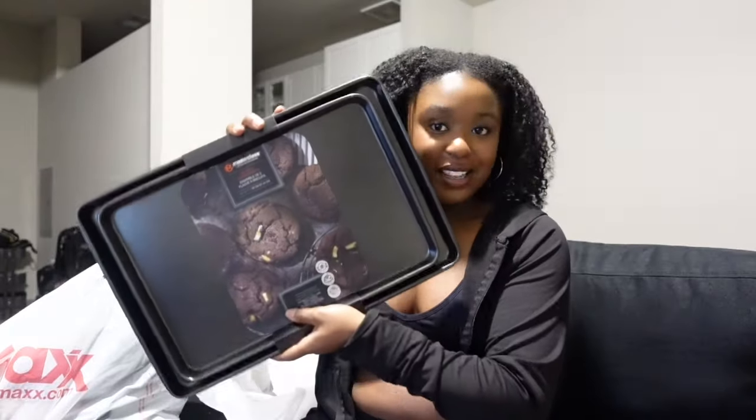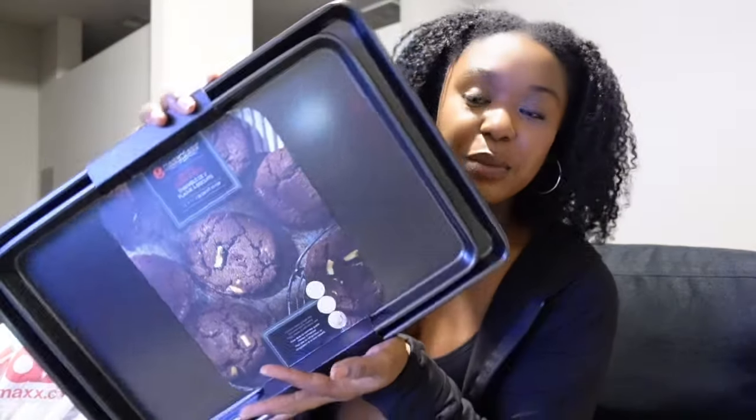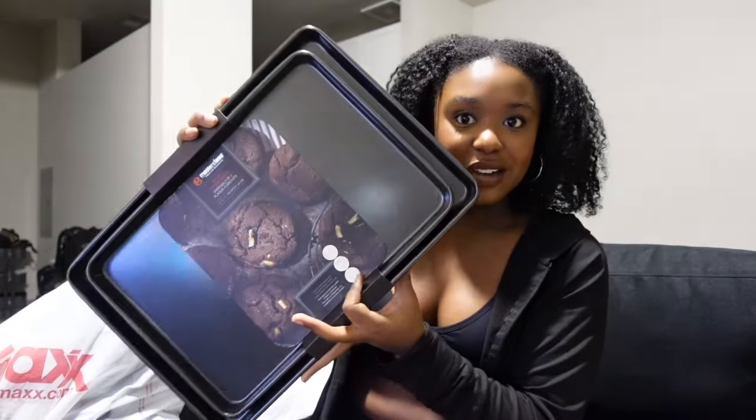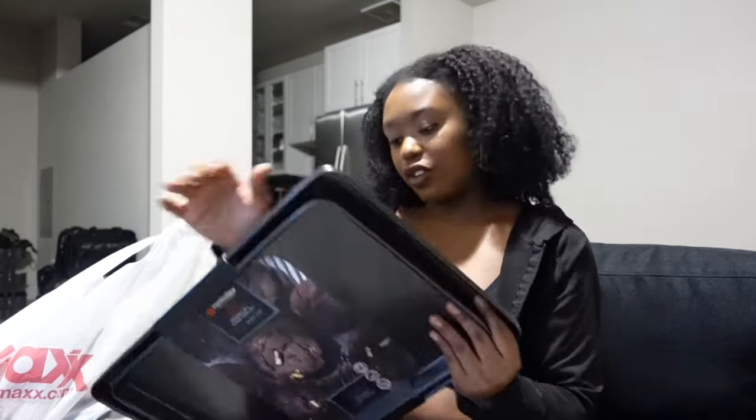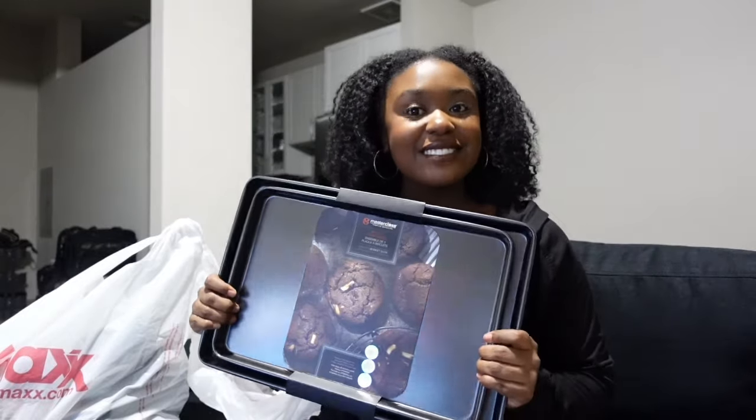The main thing I went in for was these pans — I love this almost-black color. It's a two-pan set, 15-inch and 17-inch, for $12.99. I've tried the Dollar Tree ones and don't like them as much, which is why I prefer getting pans from places like TJ Maxx, Marshalls, Burlington, or Ross.